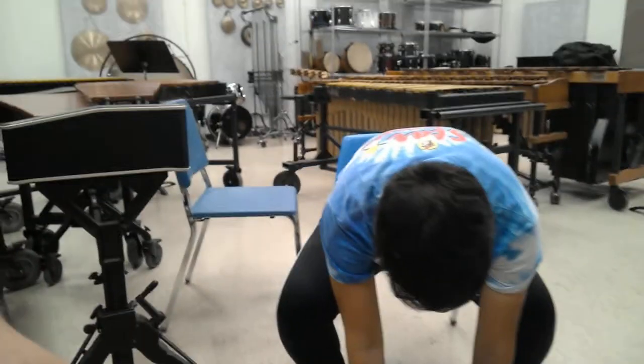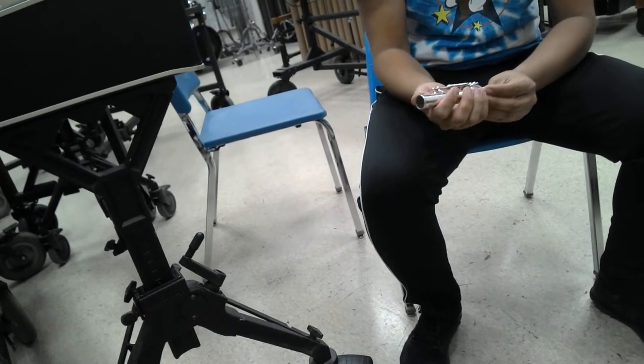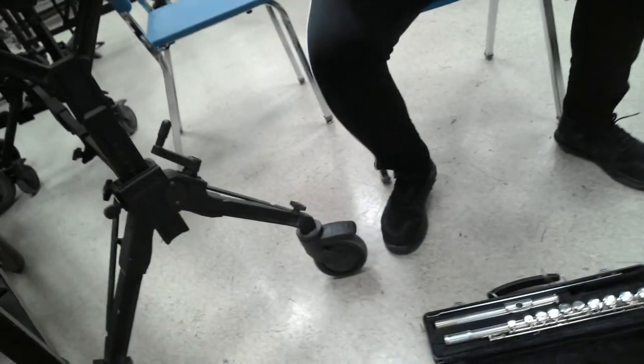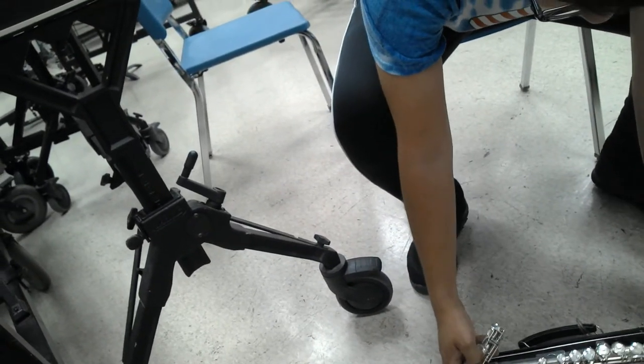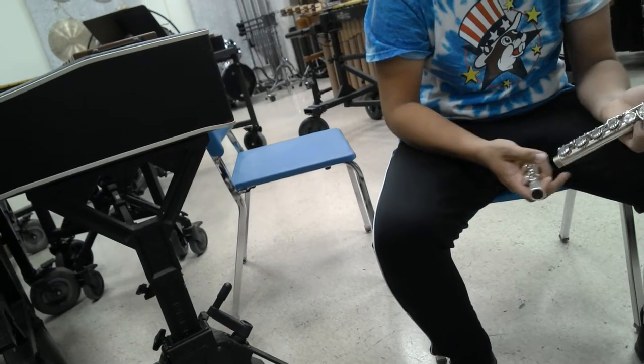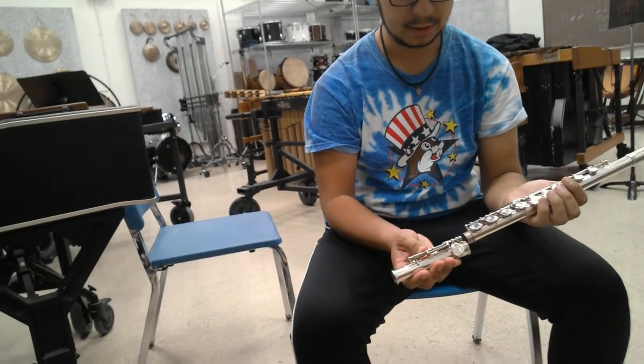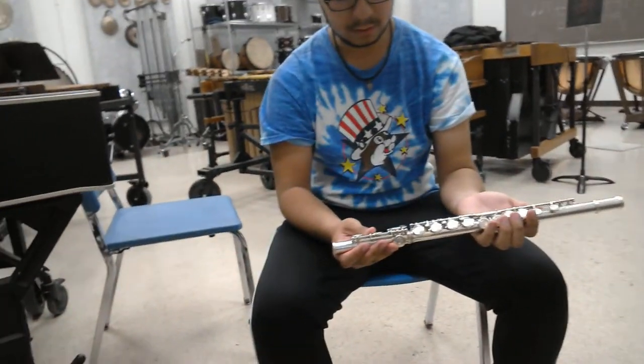So what's the first step? We've got to use the end joint — grab it from the sides, not anywhere near the rod. Correct. So it's at right hand. And the next thing? Get the body. We want to connect it so this rod will basically create a straight line with the keys. Which side goes into which? We're going to connect it to this side. An easy way to remember is you have those three specific, very different-looking keys — that's how you know which side connects.